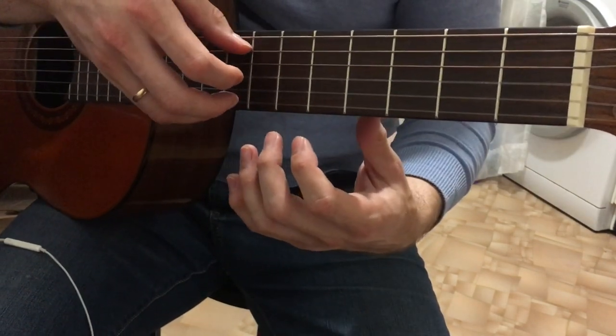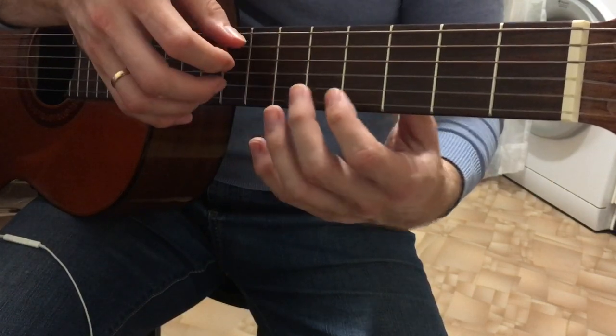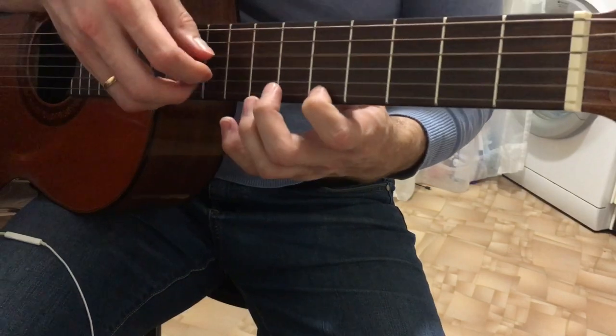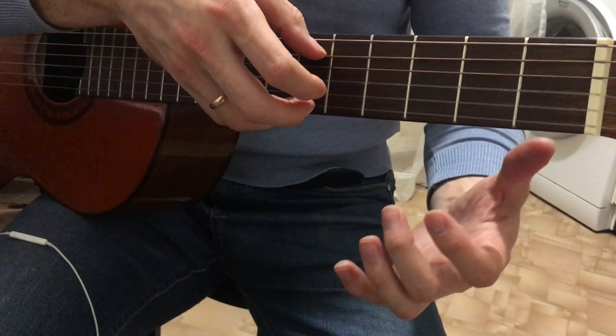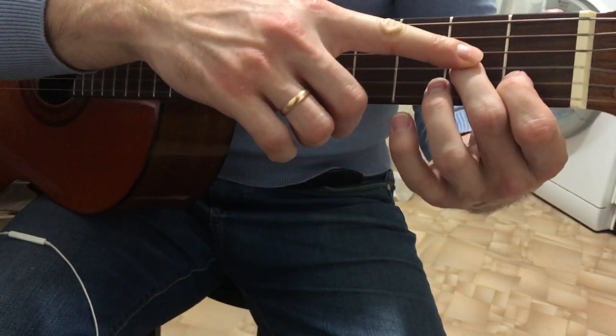After this, play open 5th string, 1st string. Here's a little trick: when you have open strings, you have time to move from one position to another. We were at the 5th position — while the open strings ring, you can place the notes that come next.